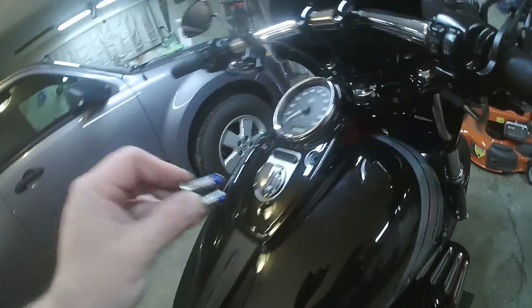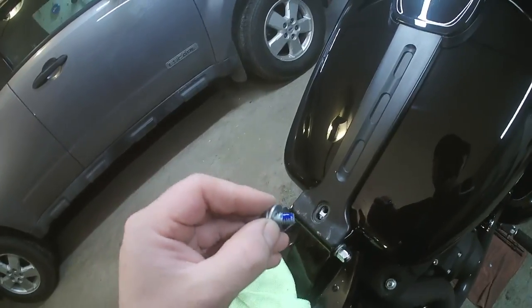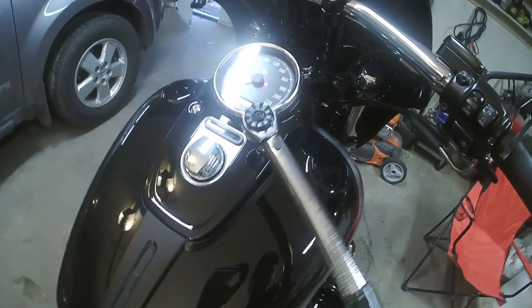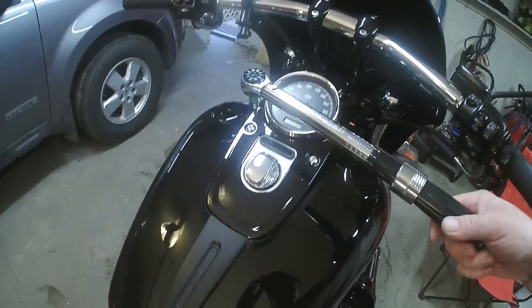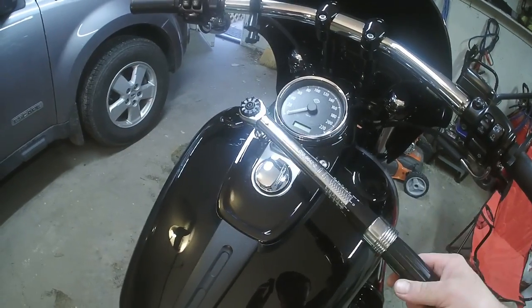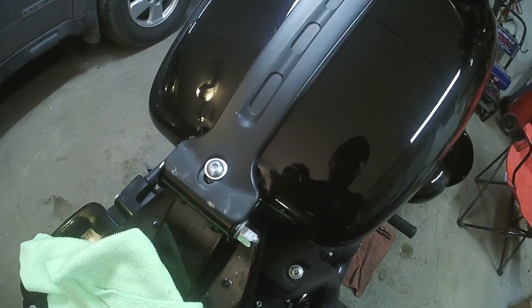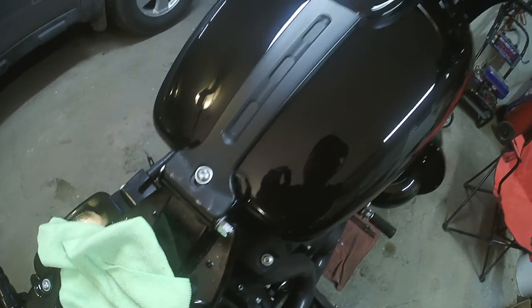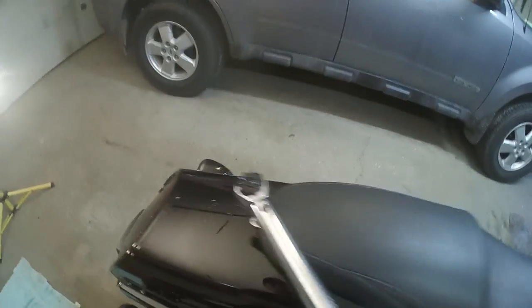Little dab of blue Loctite — remember the longer ones go up to the instrument cluster. Little dab of blue and then start this back bolt. The torque on these ones is not much at all — it gets 49 inch pounds, so definitely take it easy when you're tightening it. This one here is 24 inch pounds — I don't have a torque wrench that goes that low so I'm just going to do that one by feel. Toss your seat back on, a little dab of blue on that bolt, and torque it to 50 inch pounds.